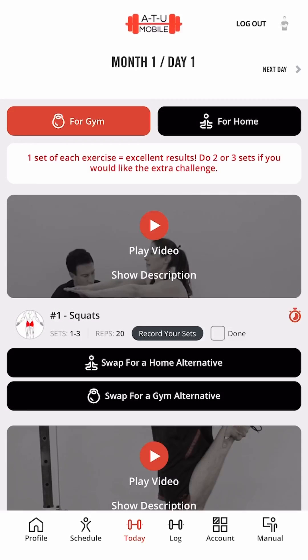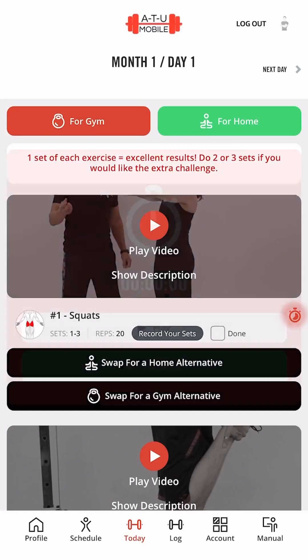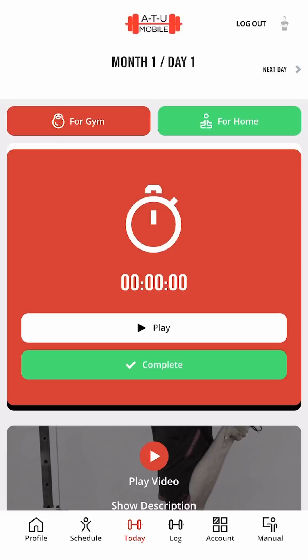Hit the play button to play your video. This is called the squat. Here is your timer. You can use this to time your sets or the time in between your sets.